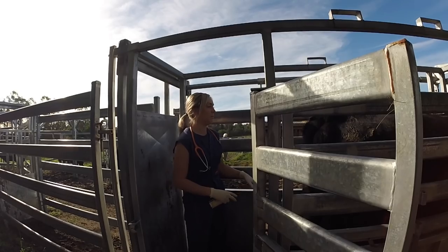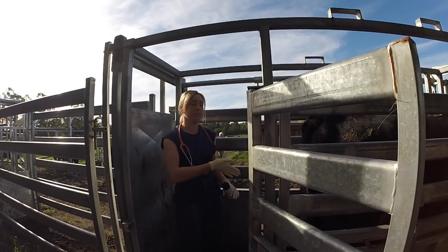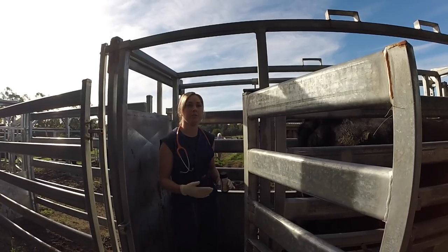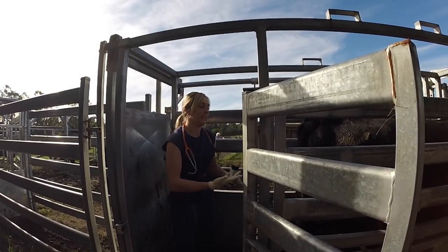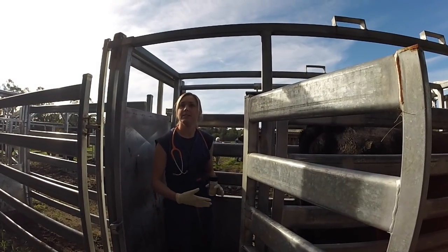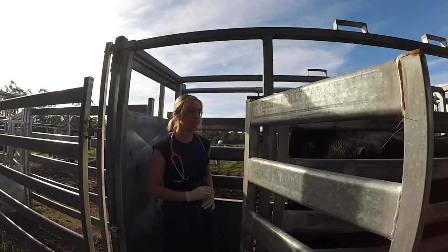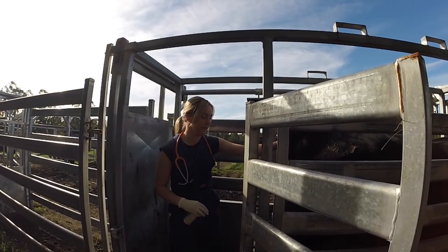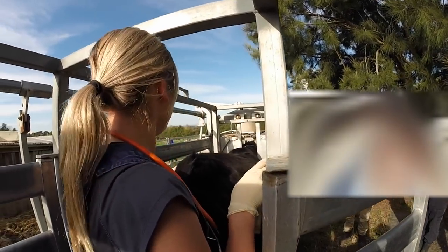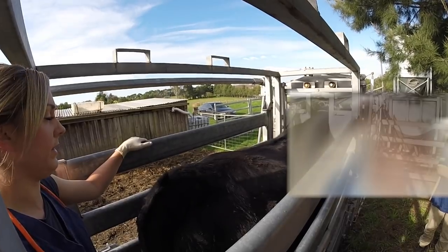Station one: we're going to have a look at the physical condition of the cow. For a beef cow, body condition scoring goes from zero — the skinniest cow you can imagine — to five, the fattest. We want them to sit around two and a half to three. Skinny can indicate disease and poor nutrition. Too fat causes problems with calving and metabolic diseases. So we'll look at things like how much fat is over her hips, how wide she is, and we can also have a look at her ribs.